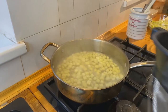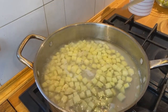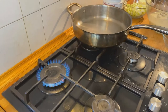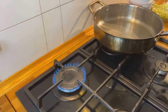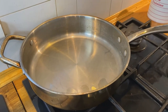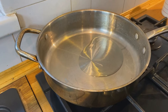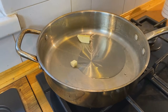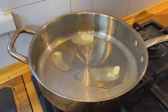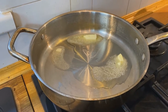Our potatoes are parboiled — there's still a little resistance, which is what we want. We'll just drain those and set them aside. Now what we'll do is cook our leeks and our garlic. I'm adding a little bit of grapeseed oil and some butter. We're just going to gently cook our leeks, then we'll add our garlic. Once our leeks get about halfway cooked, we're going to add our garlic to it and let everything just soften up. We're basically sweating them.